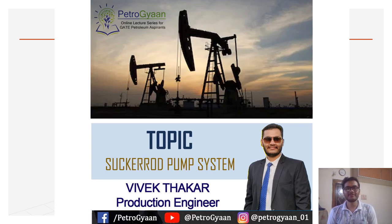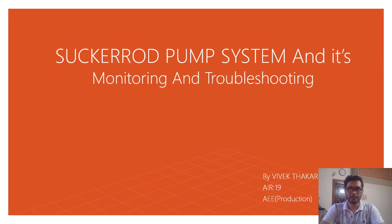Hello guys, namaste. Welcome to Petrugna and Petr series. Today's topic is sucker rod pump system. Let's start with sucker rod pump system and its monitoring and troubleshooting.